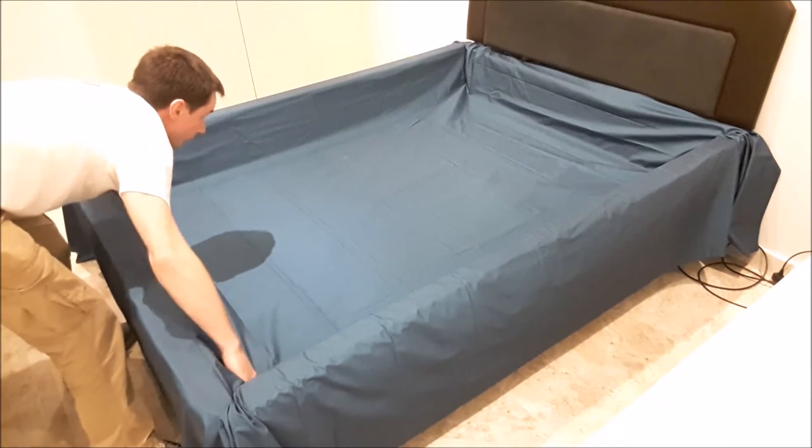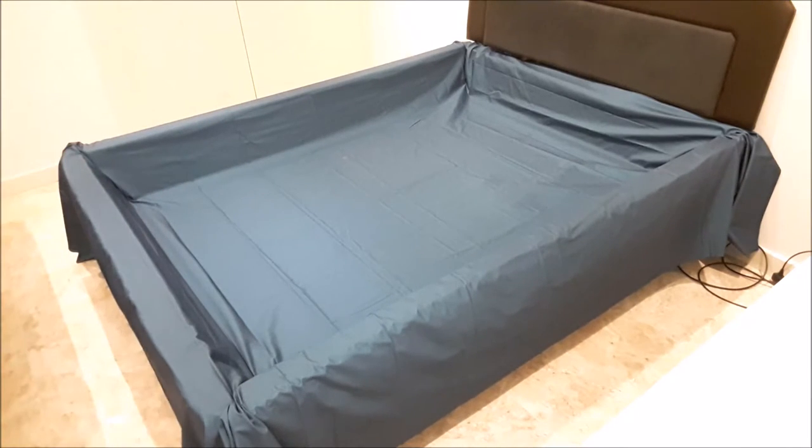Now you're ready to install your mattress. If you like this, just like our video and don't forget to subscribe to our channel — absolutely free!